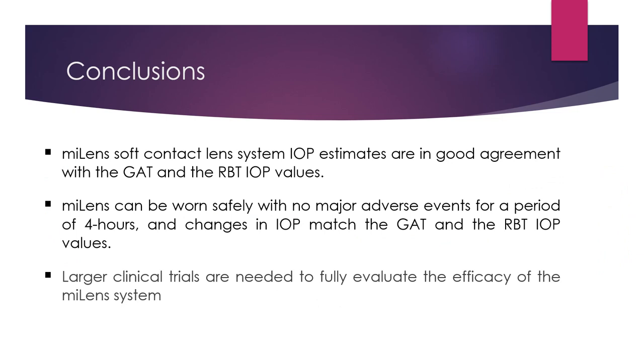In conclusion, MyLens IOP estimates are in good agreement with the Goldman Applanation Tonometer and the Rebound Eye Care Tonometer. It can be safely worn with no major adverse events for a period of 4 hours, and the IOP estimates match those of Goldman and Rebound Tonometry. We need larger clinical trials to fully evaluate the efficacy of the MyLens system. Thank you.